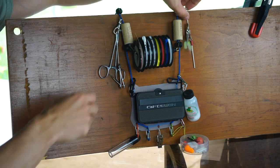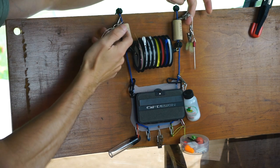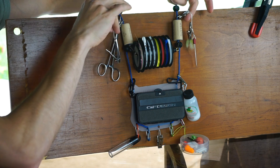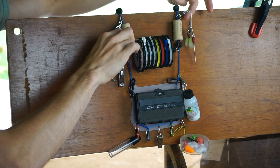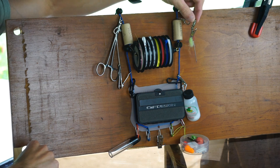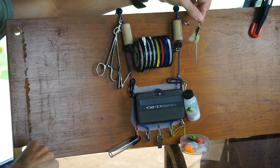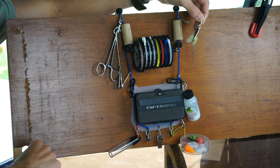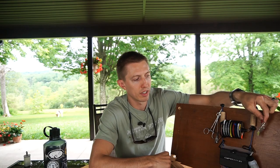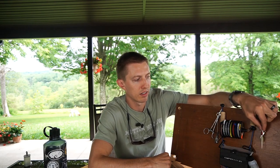Going up a little bit further, I have two clips on either side. I've got my fingernail clippers on one — I use those as my nippers. And then on the other side I have a piece of string that strings together an alligator clip for my New Zealand wool indicator and the tool for the New Zealand wool indicators. That just gives me some additional options for my float.